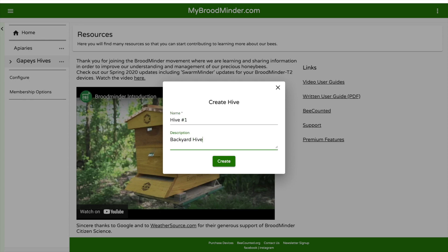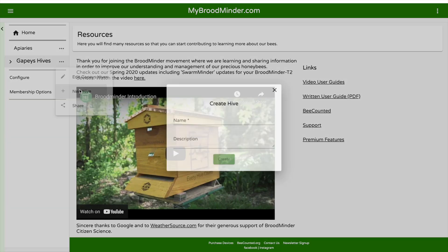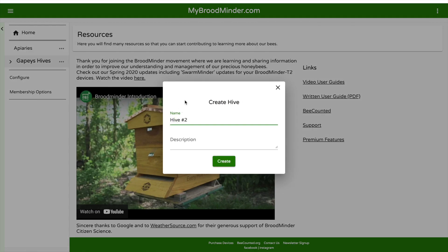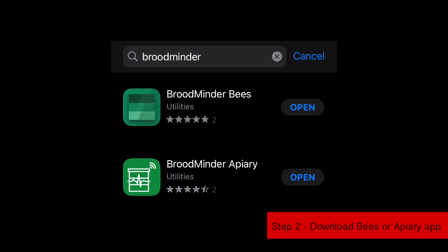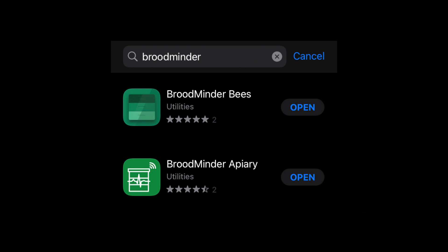In this case, I'm going to be adding two hives to this account. Once you've got that set up, you can go and install the BroodMinder app. You have two different choices: you can either do BroodMinder Bees or BroodMinder Apiary. I personally like BroodMinder Bees better, but I know Vino Farm, who also uses these, prefers the Apiary app. You may want to try them both to see which one you prefer, but this tutorial will go through BroodMinder Bees.